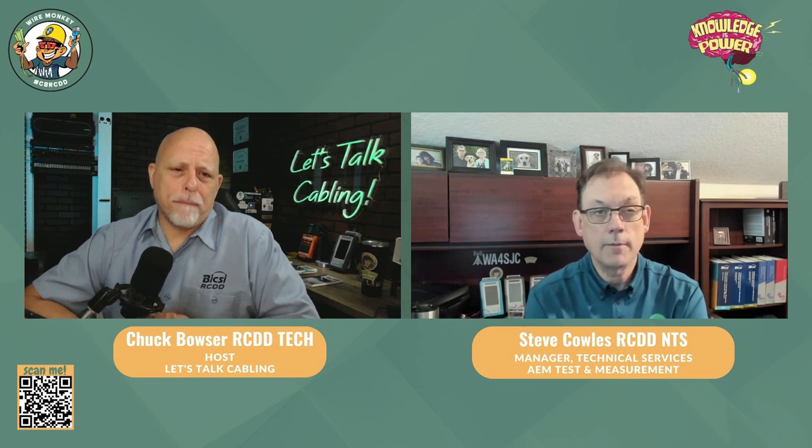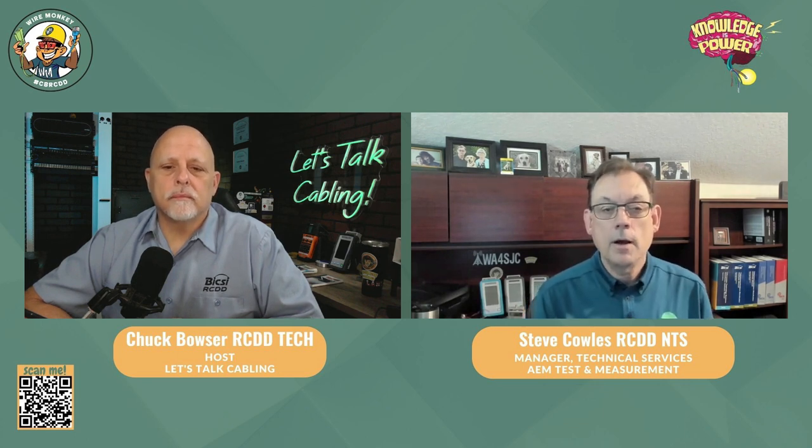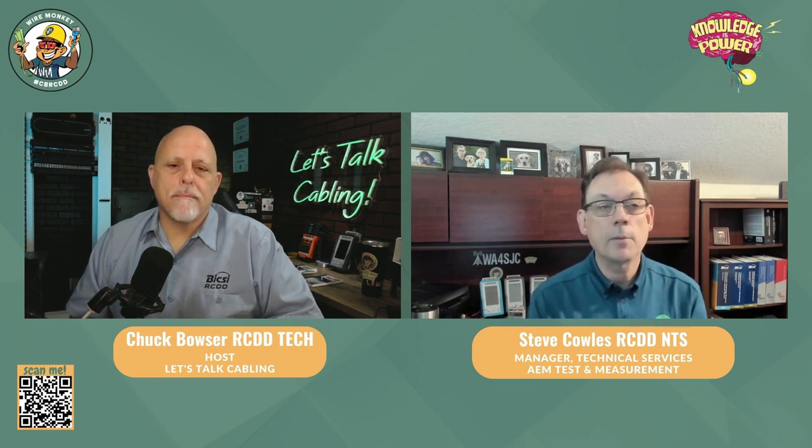AEM sits on several of the standards committees. The standards talk about calibration, accuracy levels. You've heard of Level 3E testers and Level 2G testers — 3E is what encompasses Cat 5E, 6, and 6A. Level 2G, which is what we are, can go all the way up through Cat 8.2. That's where the calibration comes in — if it gets out of calibration, your accuracy comes into question. The ANSI/TIA-1152A talks about all of that.